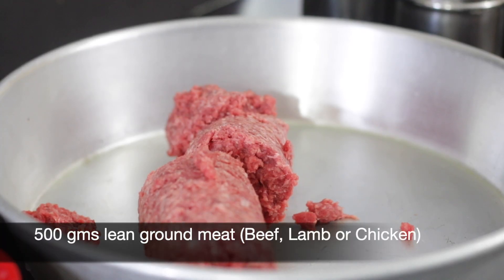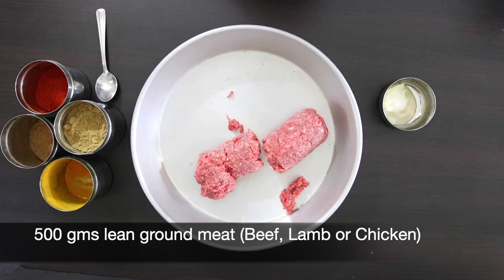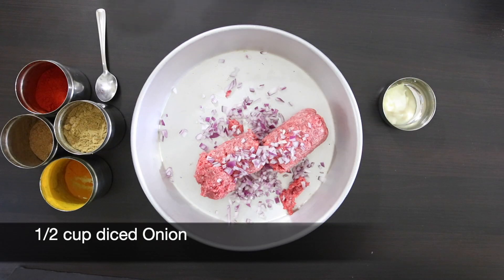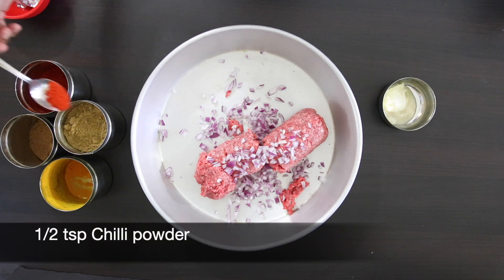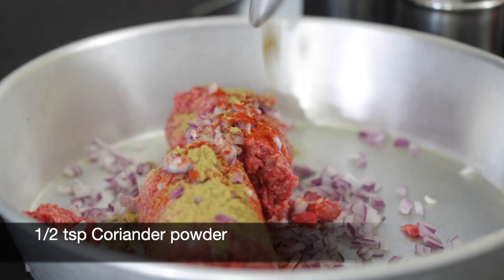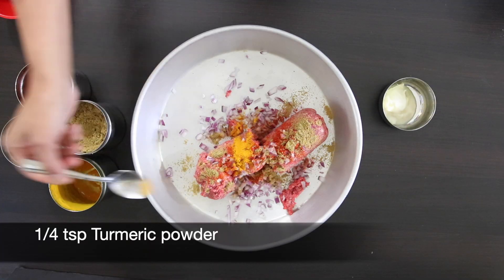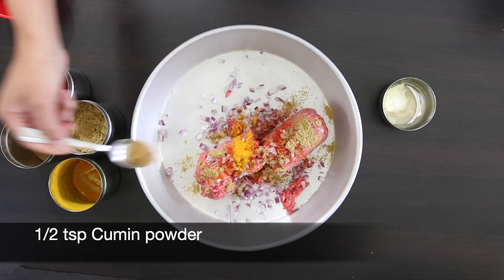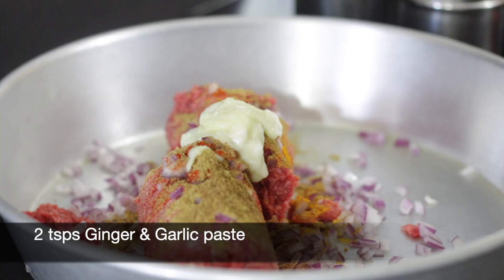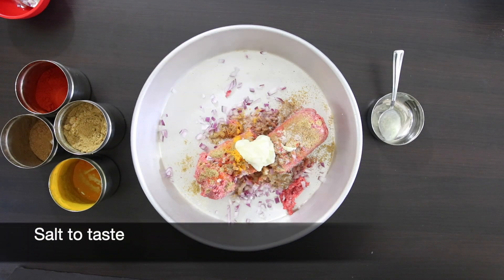I'm going to start with 500 grams of lean ground beef — you could even use lamb or chicken. I'm going to add 1½ cups of finely diced onion, followed by ½ teaspoon of chili powder, ½ teaspoon of coriander powder, ¼ teaspoon of turmeric powder, and ½ teaspoon of cumin powder. I'm also going to add 2 teaspoons of ginger and garlic paste. Add salt to taste and give it a good mix.